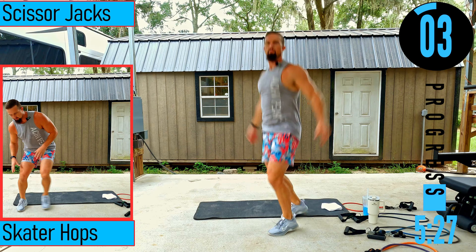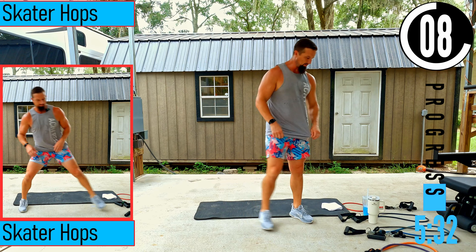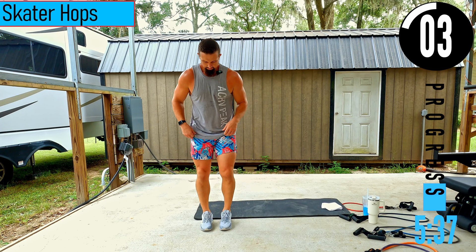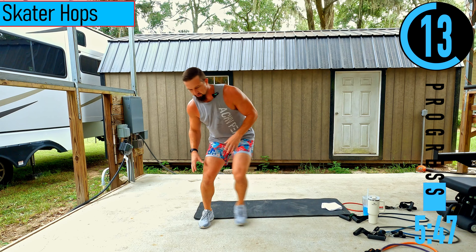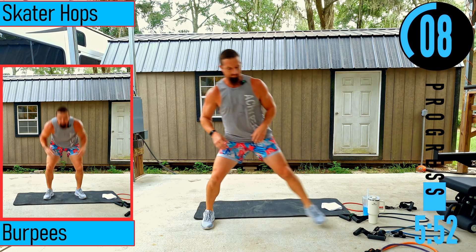We got skater hops — make sure you have some space to your sides. Nice big hop to the side, hop back. Make sure to brace the impact — we're not hard stomping, we're bracing for it. Low impact option: just take a big step instead of hopping.